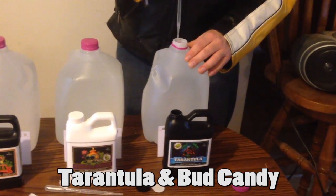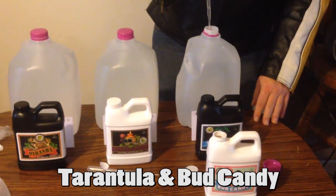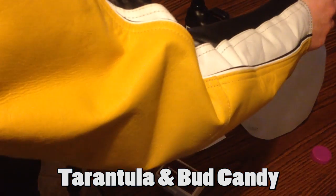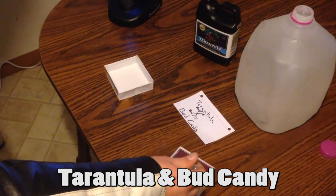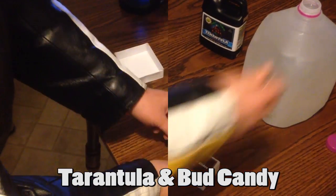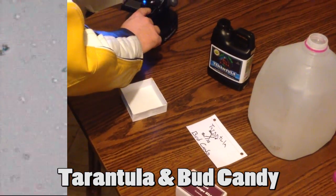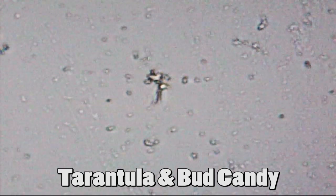Next we have Advanced Nutrients Tarantula and Bud Candy, 8 milliliters each. This shows us some of the larger materials of Tarantula but also minimal movement.